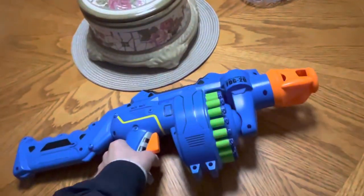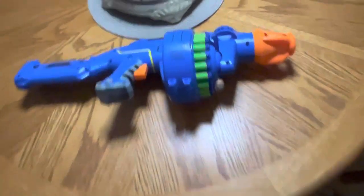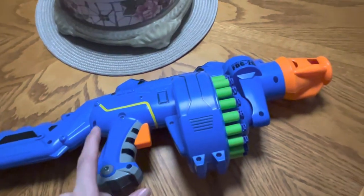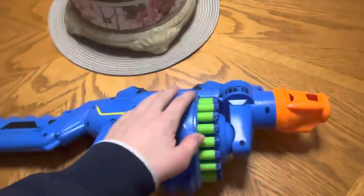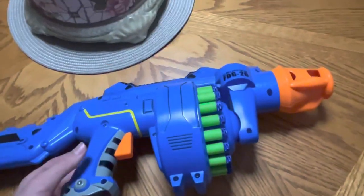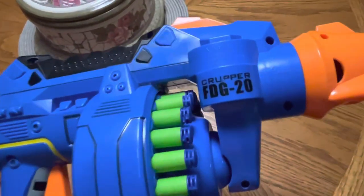Anyways, this is the Kruper FDG20, and for the most part it's confused with the 20-shot machine, but it's not. This is the original. Basically when Airzone took over, the 20-shot machine was the re-release and re-branded version of the Kruper FDG20.